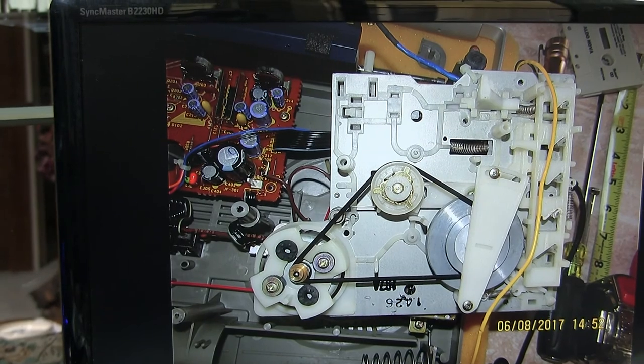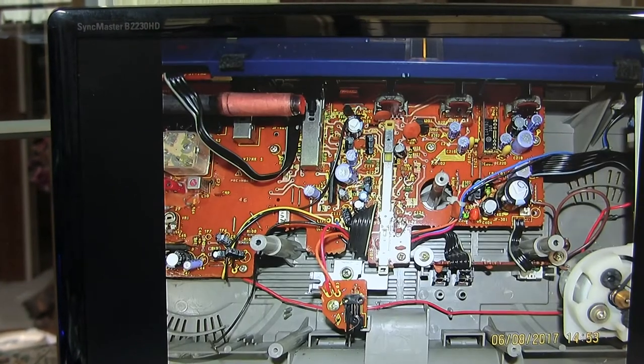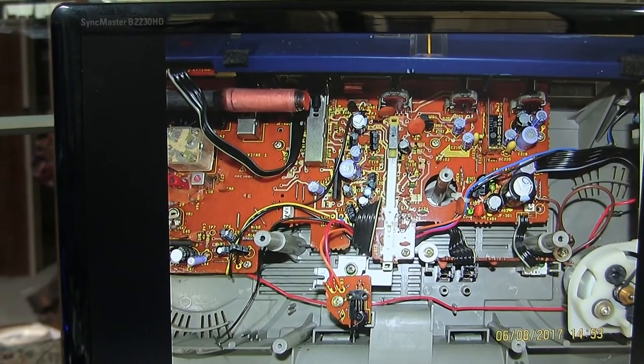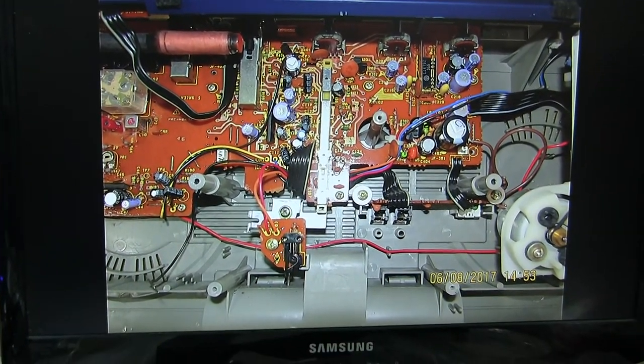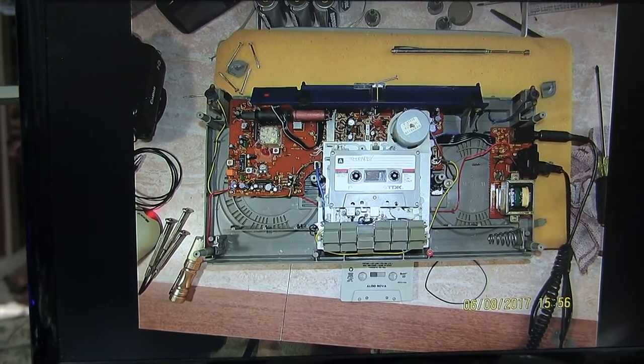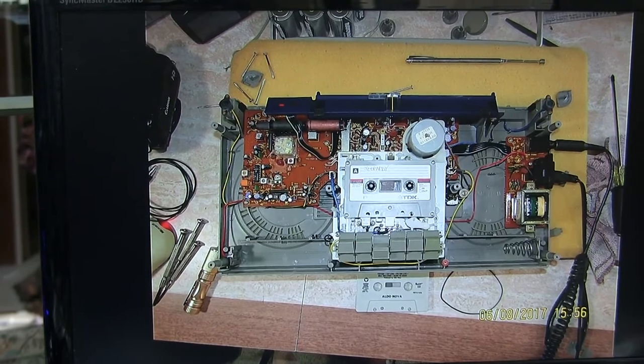That's a picture of the underside of the deck — that's the underside of where the deck goes — showing the recording bar and so on and so forth. Now this is the last picture of this.